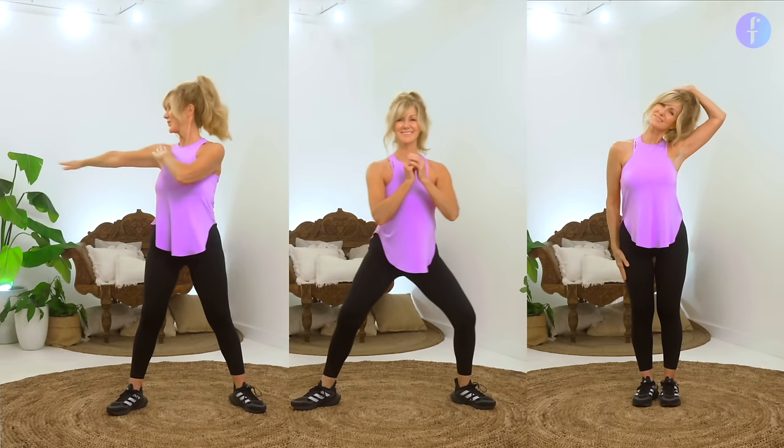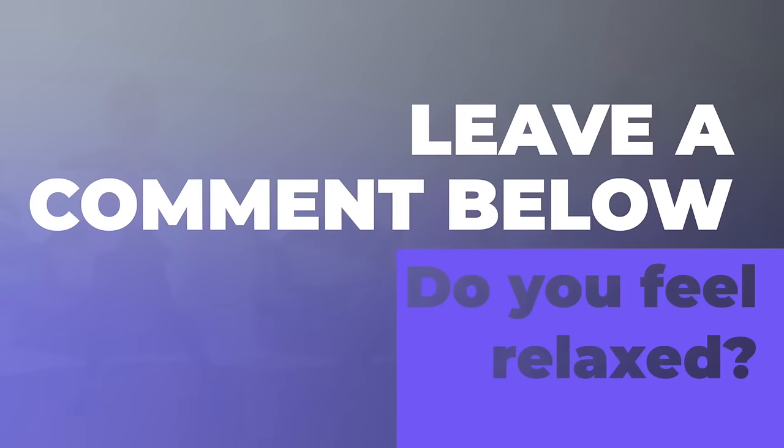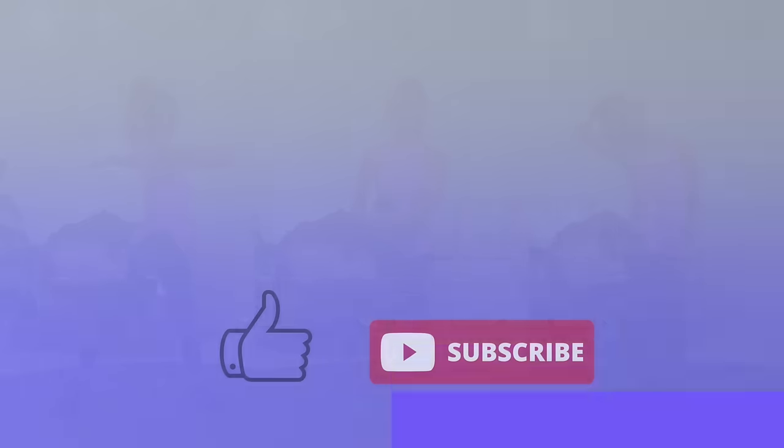Don't stop — continue massaging your neck for as long as possible. If you feel relaxed and well, let me know in the comments below. If you enjoyed our time together, remember to like the video and subscribe to Fabulous 50s. Thank you so much for working out with me today, and I'll see you tomorrow.